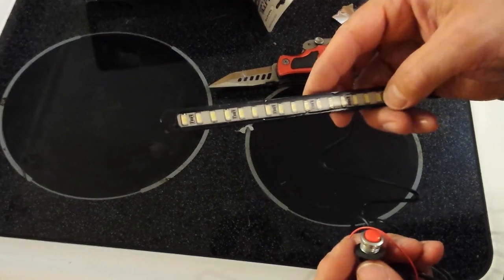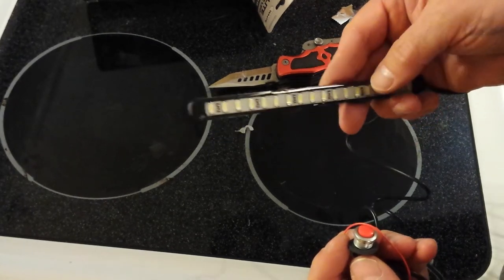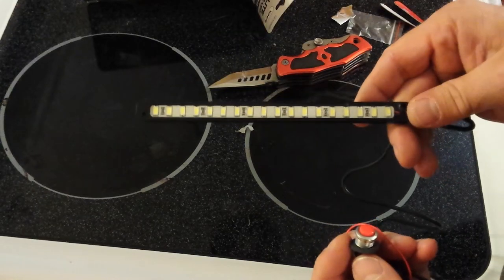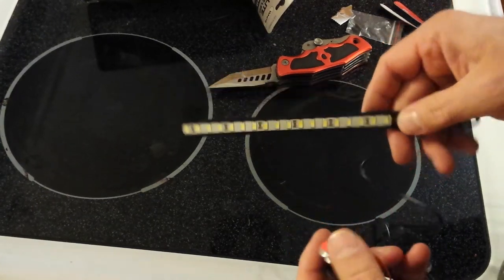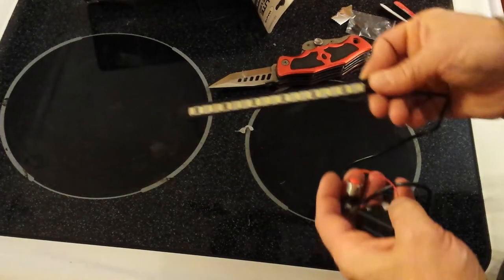I'll probably put one of these in the back cargo area to light things back there, and I've got a third one I'm thinking about using as an under-hood light — that would be great under the hood.